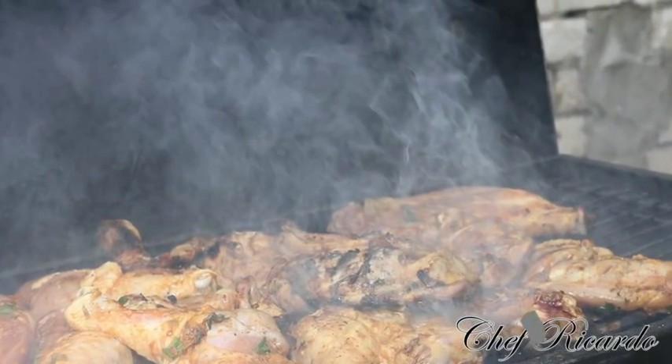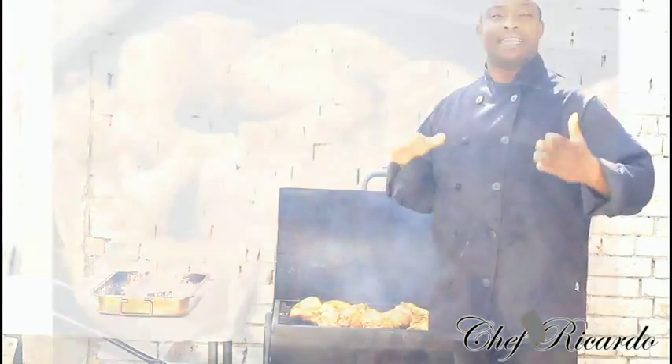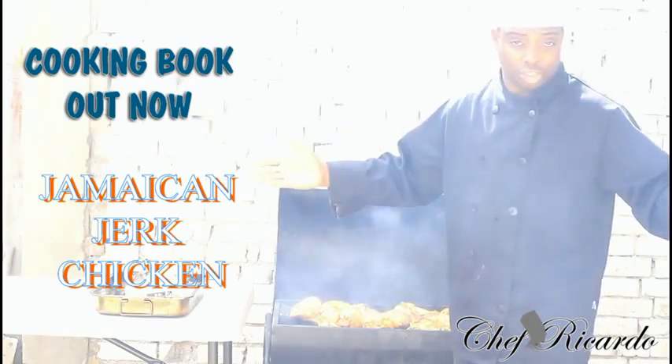Welcome back to Chef Focada Cooking Program. Today we are making some lovely Jamaican Jerk Chicken. When making Jamaican Jerk Chicken, you need to do it on a barbecue grill like this to get the flavor, taste, and texture from it. This is the way almost all Jamaicans make their Jerk Chicken.